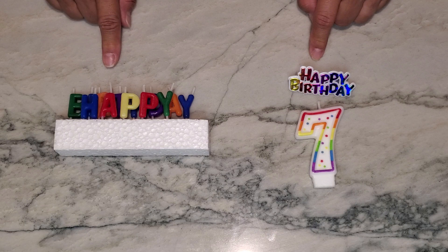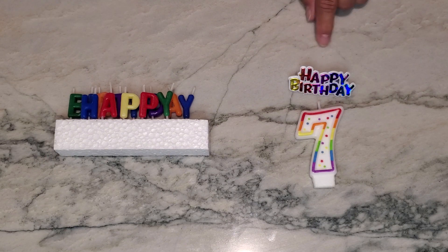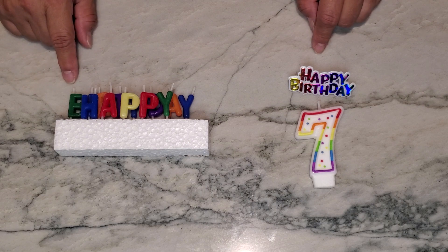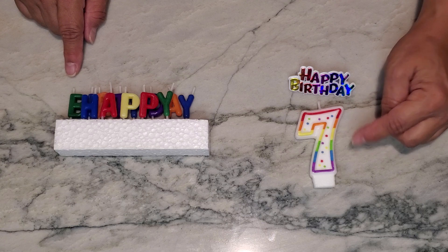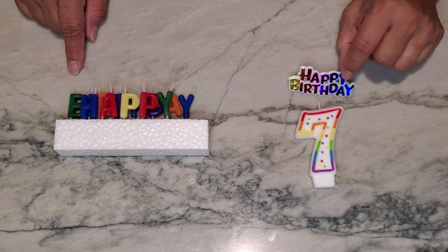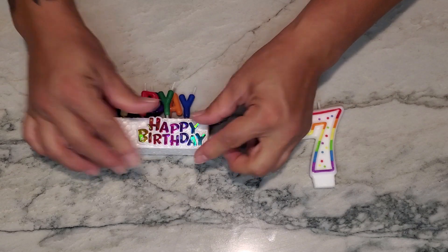Let's talk about these two candles and compare this number seven to these happy birthday candles. Product number one is just a single number — they come in several different numbers — and it has this little decoration that you can actually stick onto the cake.